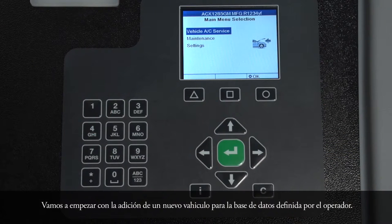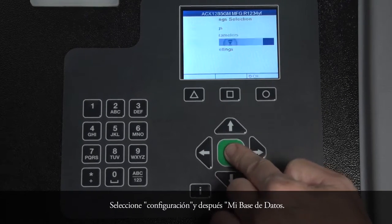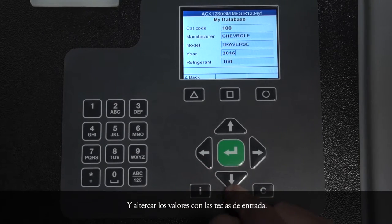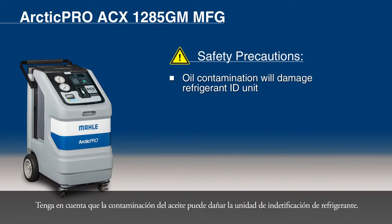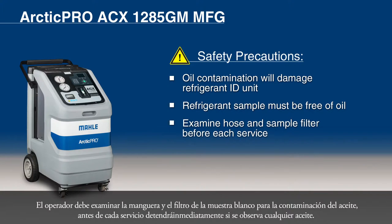Let's start with adding a new vehicle to the operator-defined database. Select Settings, then My Database, and alter the values with the input keys. Store entries with the OK key. There are some important safety precautions that must be examined before the process can begin. Keep in mind that oil contamination will damage the refrigerant identification unit. If the refrigerant sample is supplied to the unit from the recycling equipment directly, it must be protected from oil that comes from the vehicle or that accumulates in service hoses. The operator must examine the hose and white sample filter for oil contamination prior to every service.